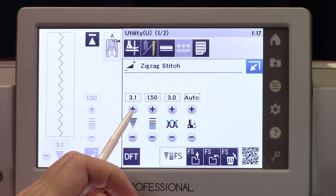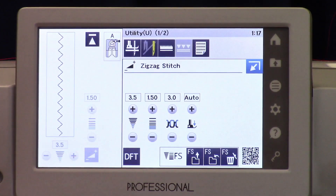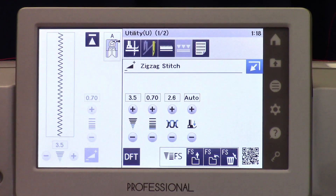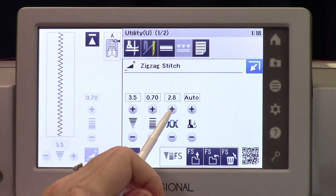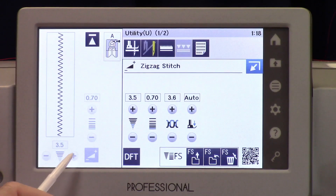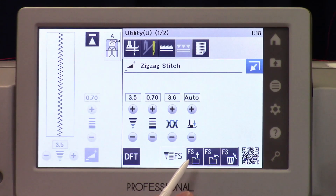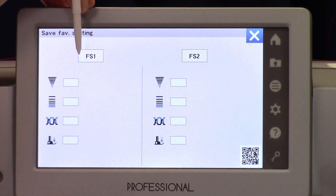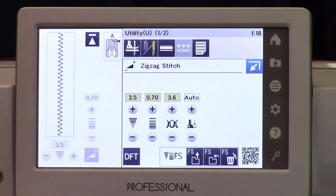All you have to do is make your adjustments — say I want to increase my width to three and a half, decrease my length, and maybe change my tension. Then I'm going to save this because I want to keep using it. Maybe I'm doing an applique project and I don't want to have to change those settings every time I turn the machine on. I just want to access my zigzag and have it set this way. So I select save and put that in favorite stitch number one. I can save this one or save multiples. You'll notice how all of these turned yellow with the exception of the pressure.